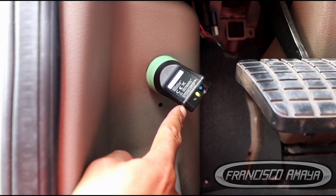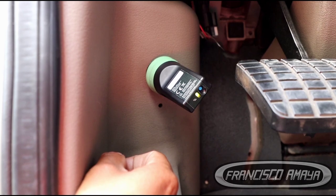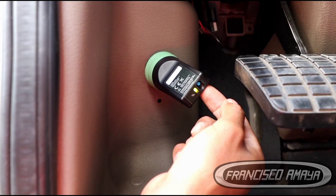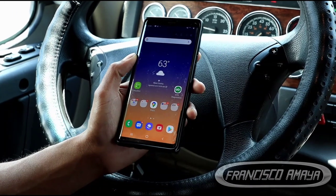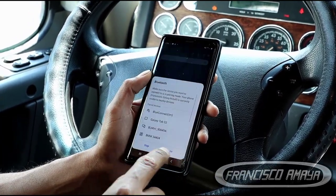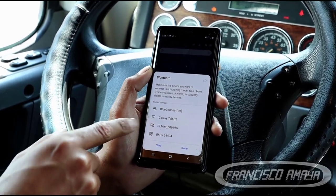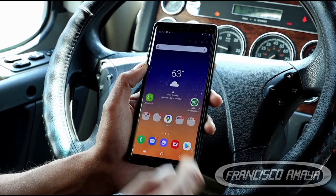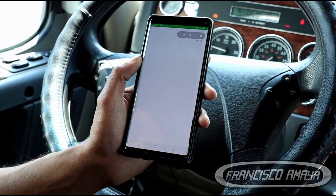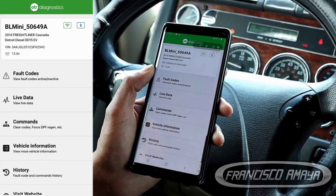We are going to get an LED light on the OTR link, which means we are connected. Then we have to press this blue button right here to connect to our mobile device. Now all we have to do is go to our phone, activate Bluetooth, and look for the device — this one right here. Now we are ready to connect. Here we have the OTR Performance app, and once we click on it and everything has successfully connected, we are going to connect to the vehicle.